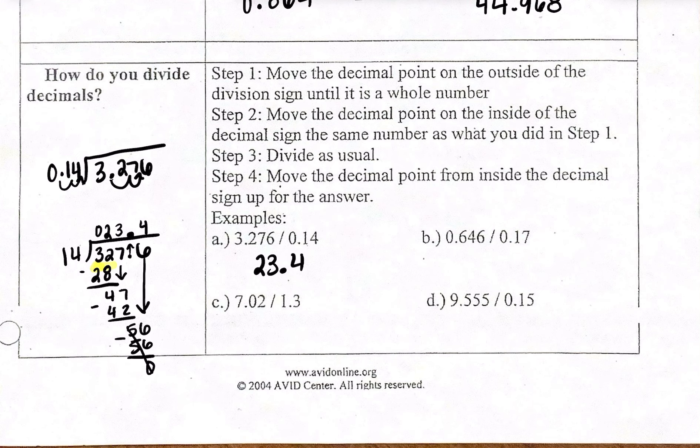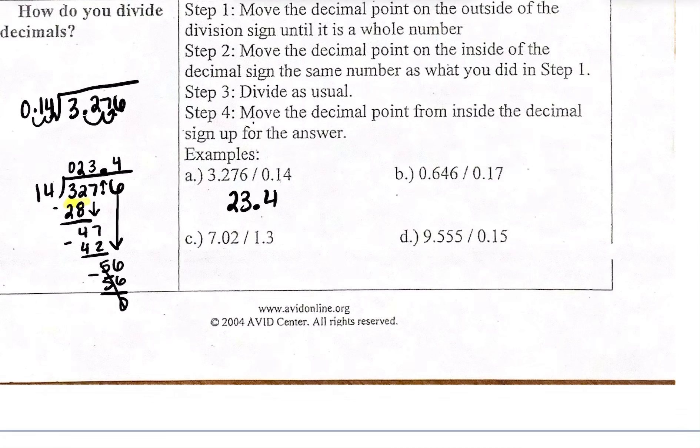For the next problem, I have 0.646 divided by 0.17. I want to make the number I'm dividing by into a whole number, so I move the decimal point 1, 2 places — giving me 17. Because I moved it twice, I also have to move the other decimal twice, giving me 64.6. Setting up long division, I have 17 dividing into 64.6.